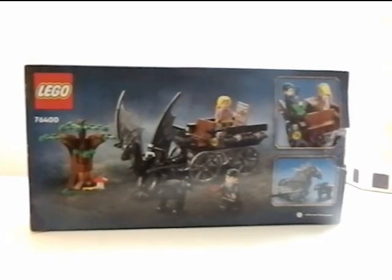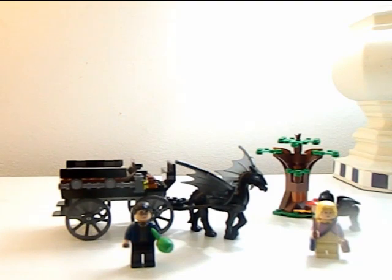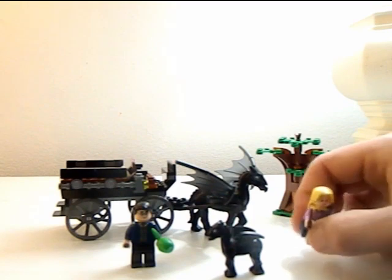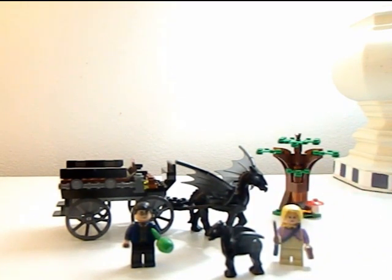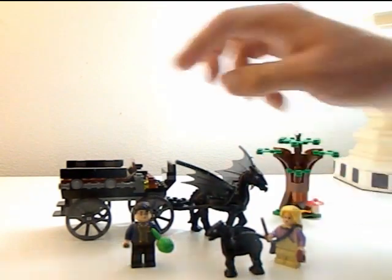Let's take it out of the box and build it. Here's the set all built. You get Luna and Harry in pretty nice clothes — pretty original clothes, especially for Harry, which is a nice turn-up. You also get a baby Thestral. I'm going to give the minifigures a three out of three, because even though we've gotten these minifigures multiple times, we now have them in different suits which looks great. Harry also comes with an apple and Luna comes with chocolate as well as a Quibbler.